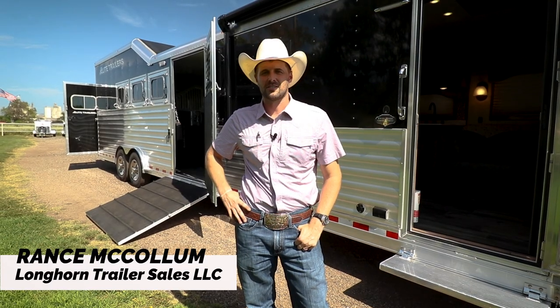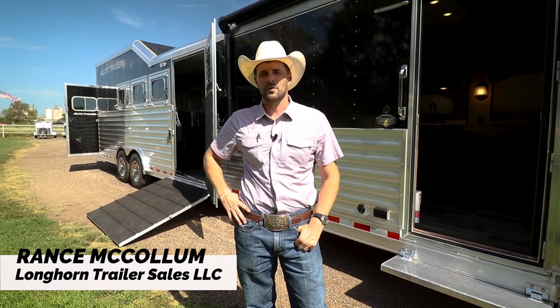Hey guys, this is Rance with Longhorn Trailer Sales. I wanted to show y'all this 2024 Elite 4 horse reverse load with a 14 foot short wall.